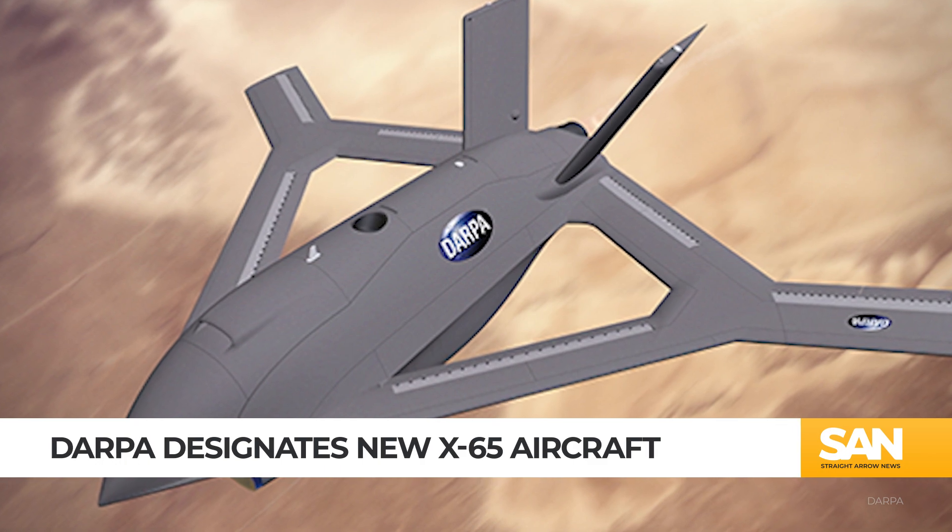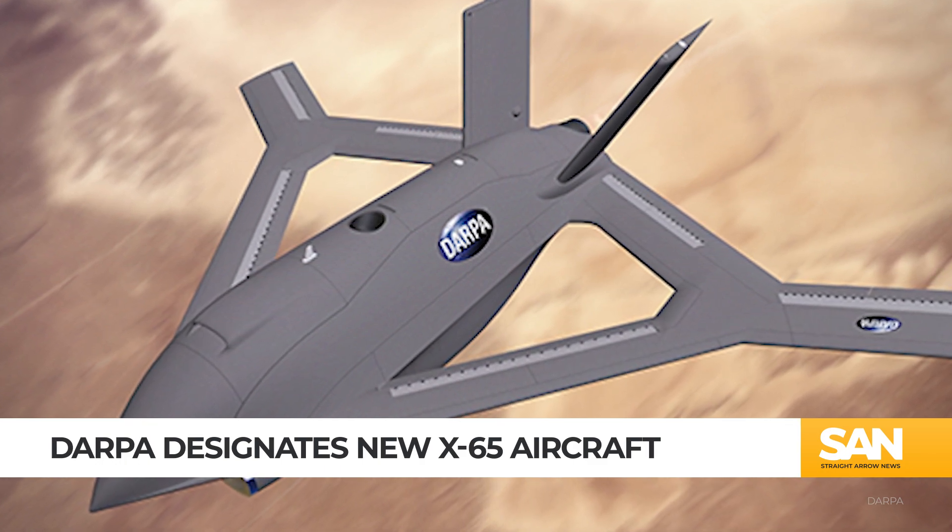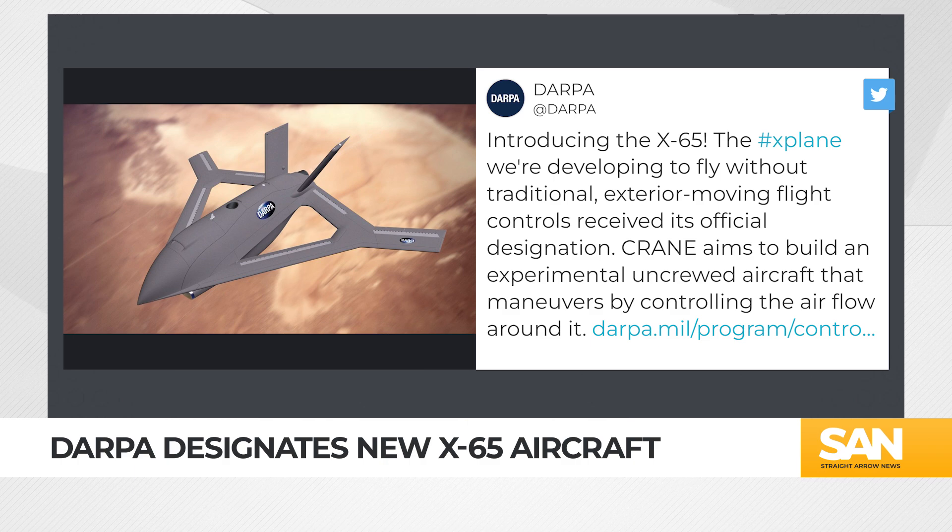The U.S. military has a new X-plane, the X-65. The Defense Advanced Research Projects Agency made the announcement on its Twitter page.